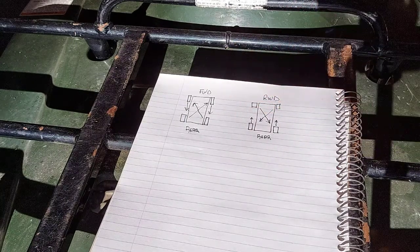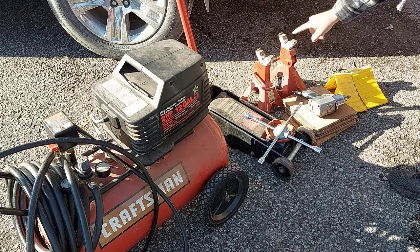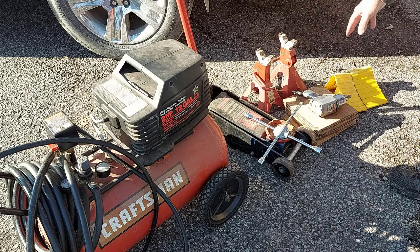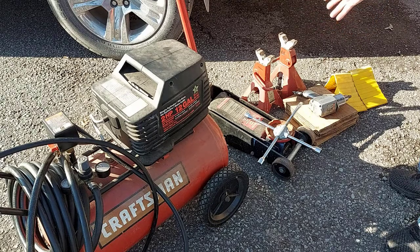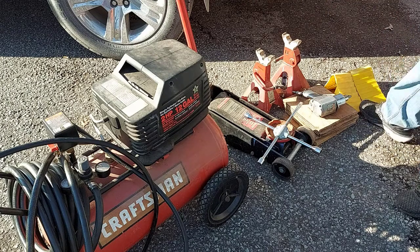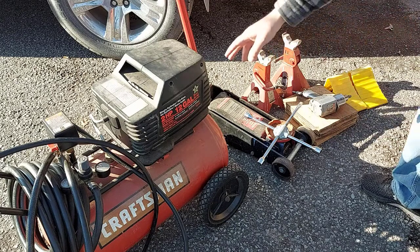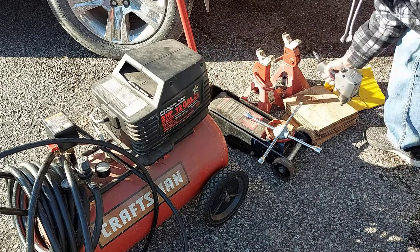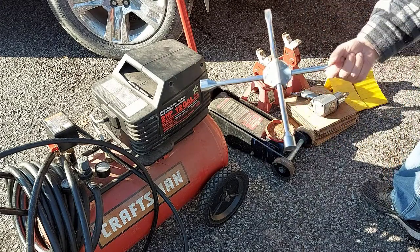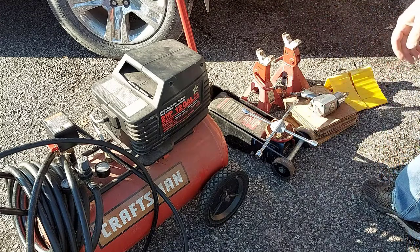These are the main tools I'll be working with today. I have my floor jack, a couple of jack stands, and some square pieces of wood because I'm on pavement — I don't want to put the jack stands directly on the pavement with all that weight on it. We have a couple of wheel chocks to put behind the wheels in case the vehicle moves, and we have a compressor and an impact gun. I'll need a socket that matches the wheels, but if you don't have a compressor and impact gun you can always use a cross wrench.